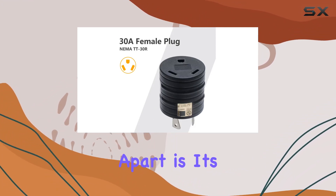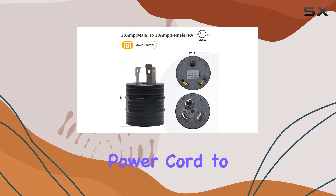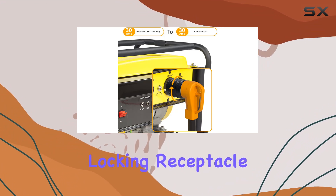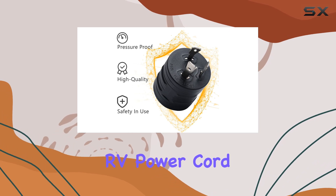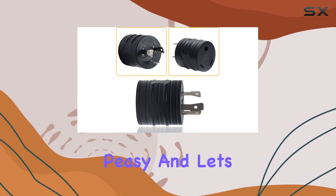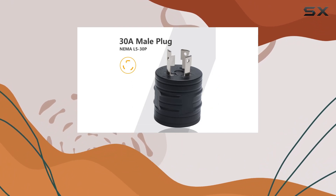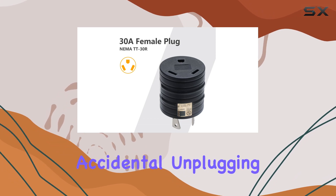But what really sets this adapter apart is its functionality. Need to connect your 30A RV power cord to a portable generator? Done. Want to convert a 30A locking receptacle on your generator to a 30A TT-30 RV power cord connection? Easy peasy. And let's not forget the thoughtful design feature — the L5-30P plug end can be rotated and locked manually, preventing any accidental unplugging during use.